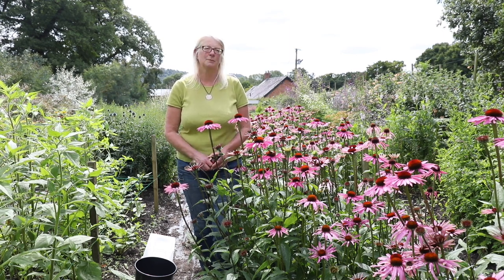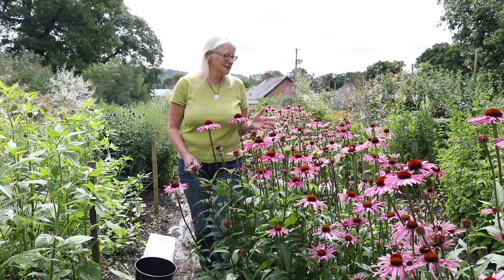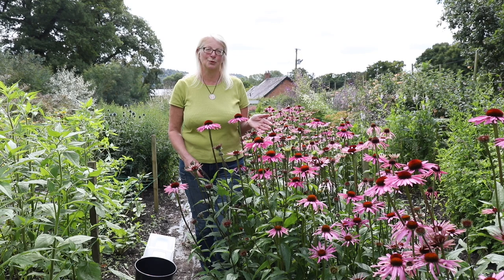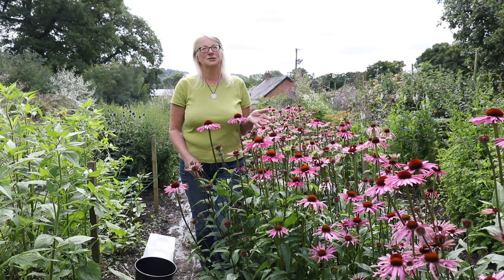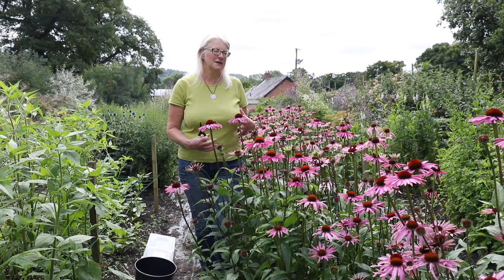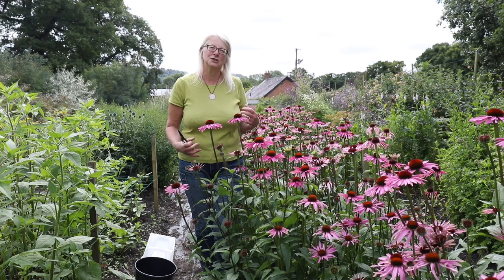I'm going to talk to you about cutting flowers and conditioning them from your garden or from a field. The first thing we need to take into account is that ideally we do this first thing in the morning before it's too hot, but after dew or anything like that has gone off the flowers. The reason for that is that the flowers take up water overnight and they become more turgid.